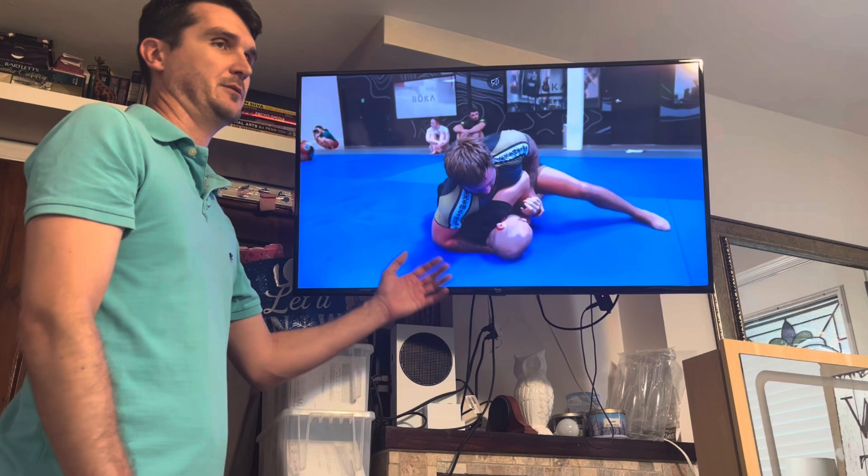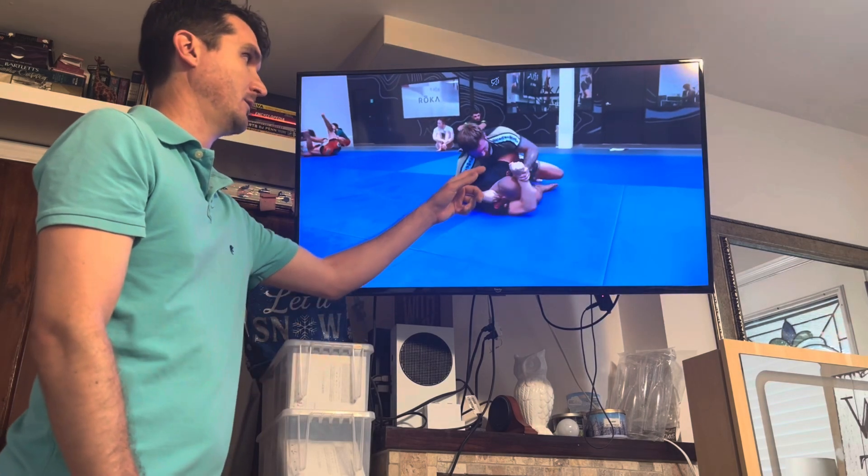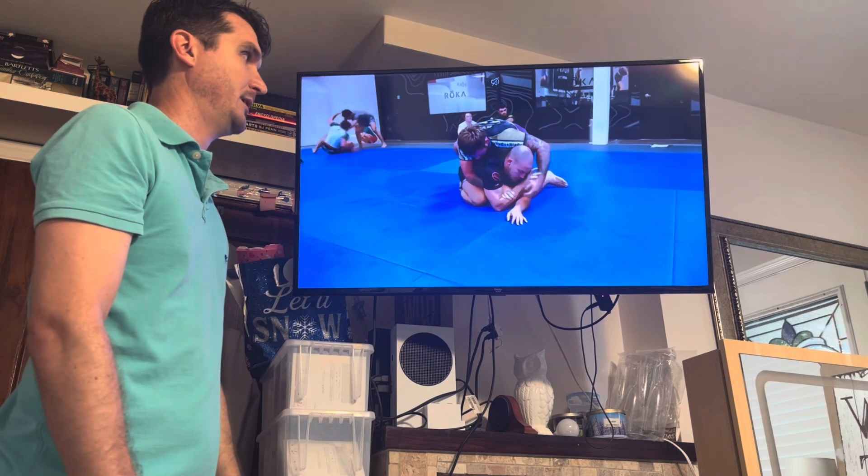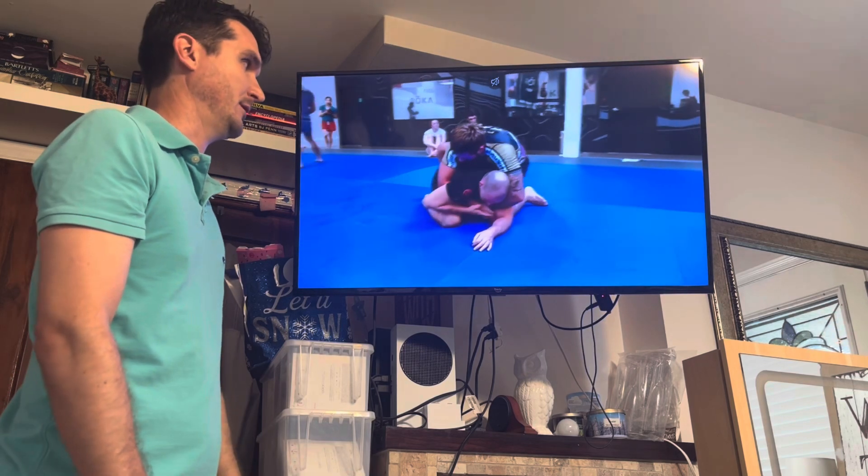He has a deep understanding of underhooks and what they're really about — closing that space between their elbow and really occupying it. Not just getting your arm under their arm.